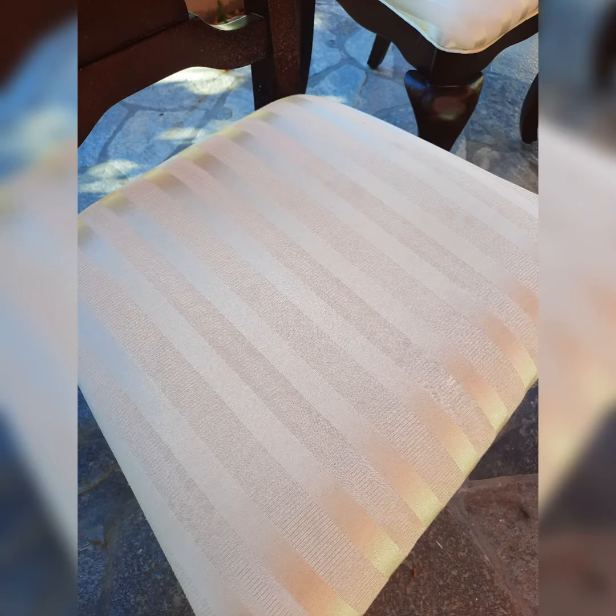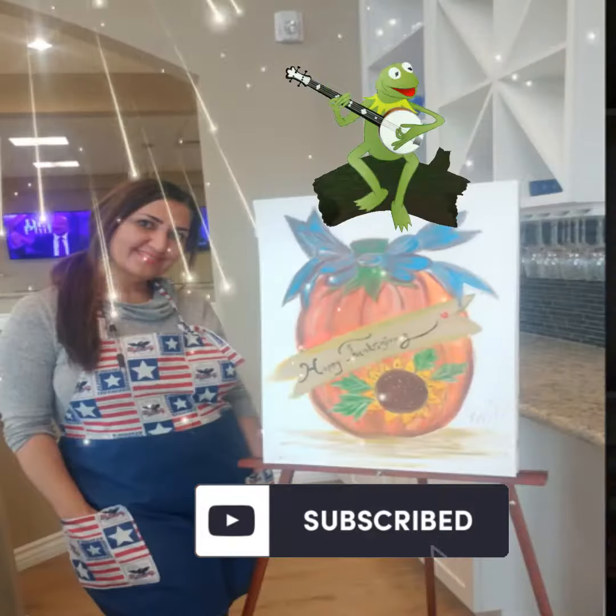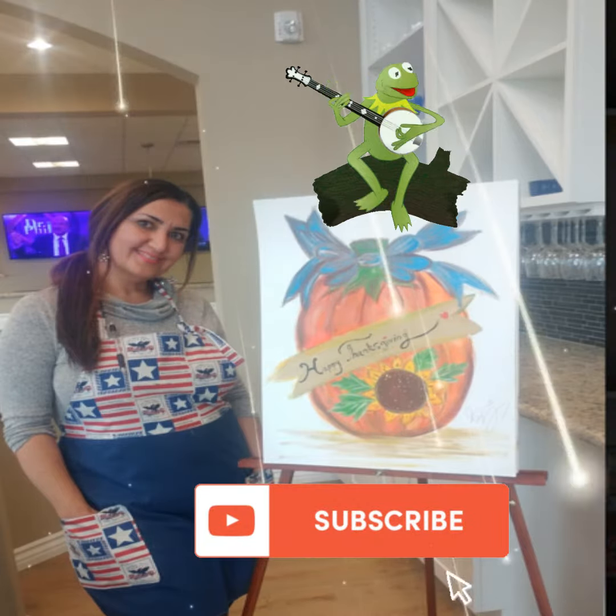Here we go guys, this is really magic to me. This is the fastest way I have learned how to remove stains out of the chair and I love it. I hope this method can help you when you are trying to clean stains off your chairs and mattresses. Good luck to you and thank you for watching.